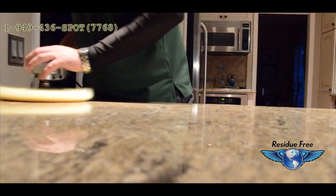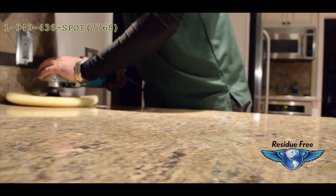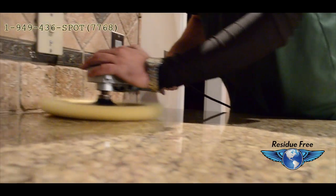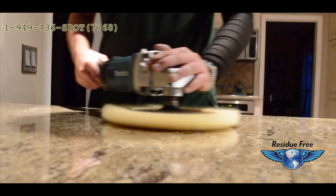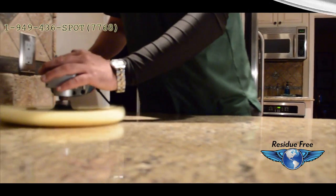The granite then receives the second round of buffing. This polishes the granite once more and removes any trace of extra sealant.